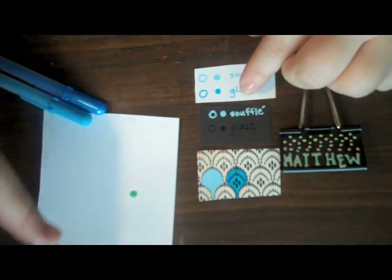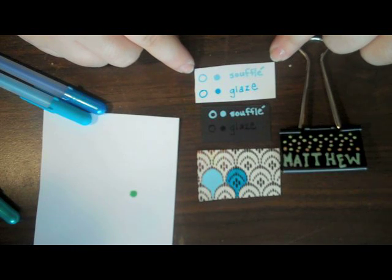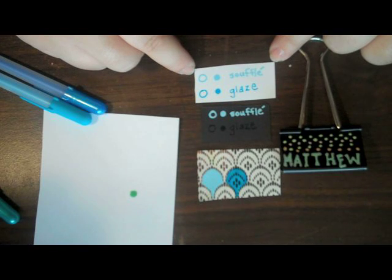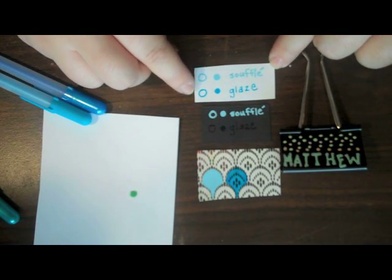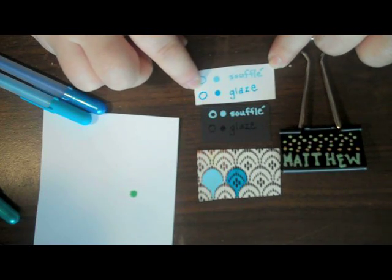I have some samples over here that I want to talk about. The first is on white paper — you can see I've used the Souffle pen and the Glaze pen. The Souffle pen dries to a very dimensional, matte finish and puffs up, kind of like a soufflé — that's the name. The Glaze pen has a more wet, embossed look. This is completely dry, even though it looks slick and wet.